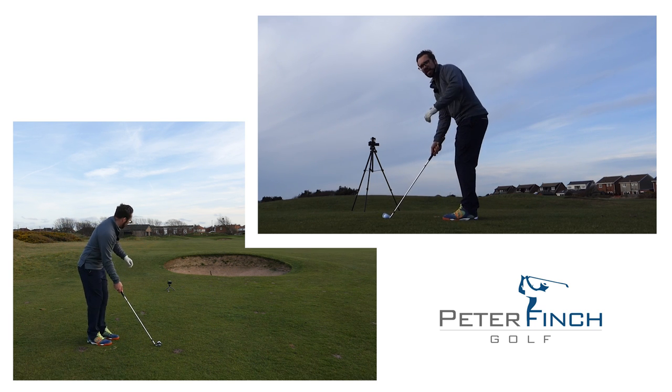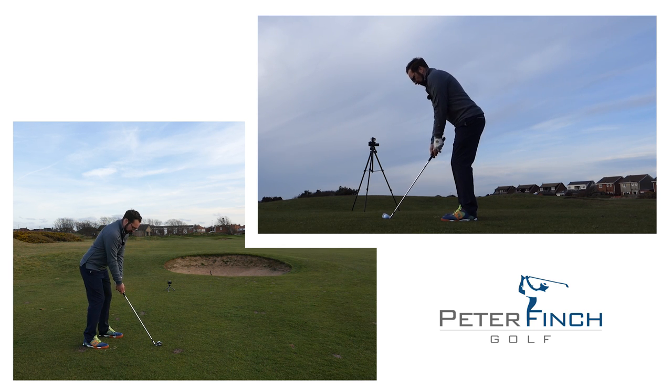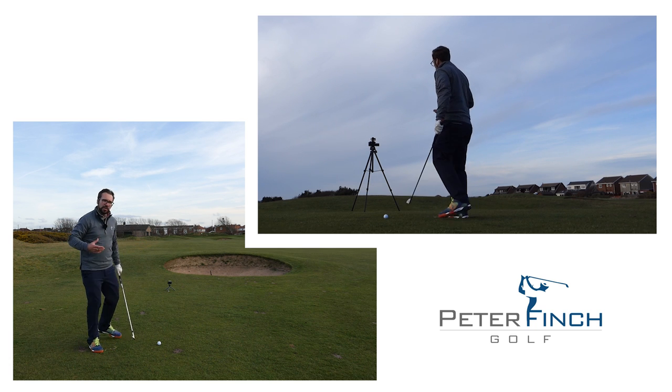I'm going to aim my club between those two points. Because I want to play the punch shot, I'll play the ball a little further back in my stance than normal — a seven iron is normally just front of centre, so I'm moving it back of centre. I'm going to lean about 60% of weight onto my front foot, grip slightly down the shaft, and lean my hands ahead of the ball.